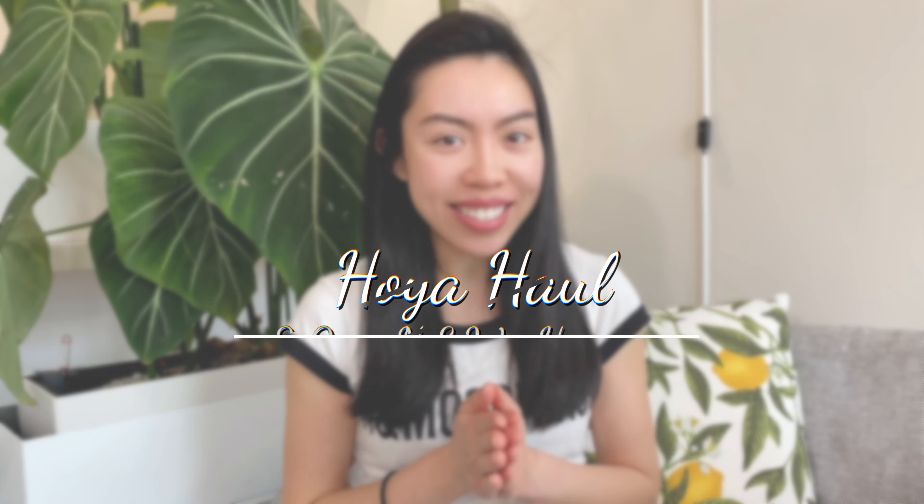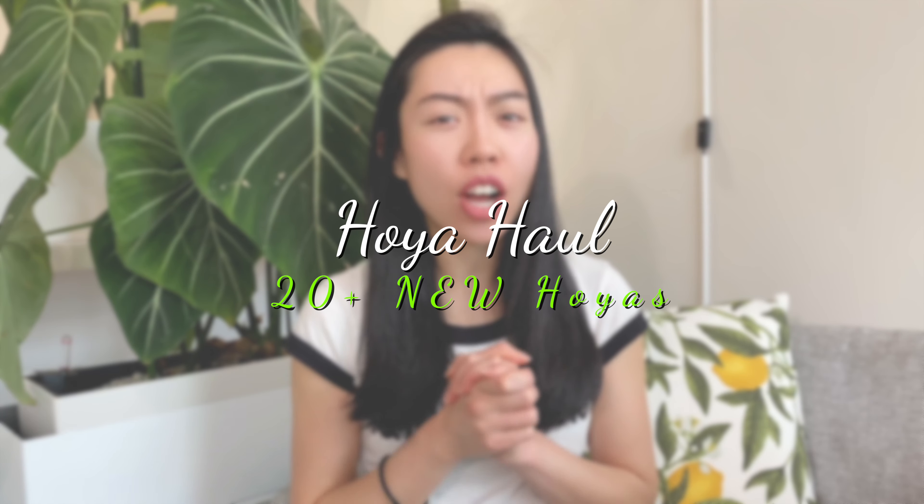Hi, thank you very much for tuning back in. My name is Fonny. In my channel I talk about my houseplants and my hoyas. In today's video it is something that I have been longing for in the past six to seven months — my wish list of uncommon hoyas that I really want to obtain. I accumulated a very long list since winter last year, but because of the extreme weather where I live, it was not recommended by the collector to ship cuttings. So after seven months of waiting, I finally placed my order from two collectors in Sweden.